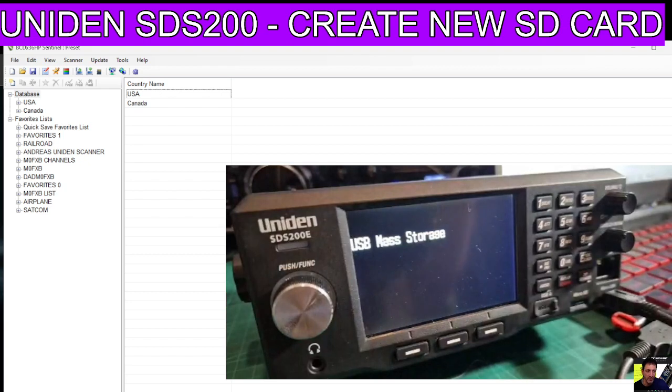Press E and it becomes a USB mass storage device. At this point you can go in and update - probably do the firmware first. Update firmware - mine has probably already been done but we'll do it anyway. Yeah, it's already got it. Click OK, then go to Update Database.